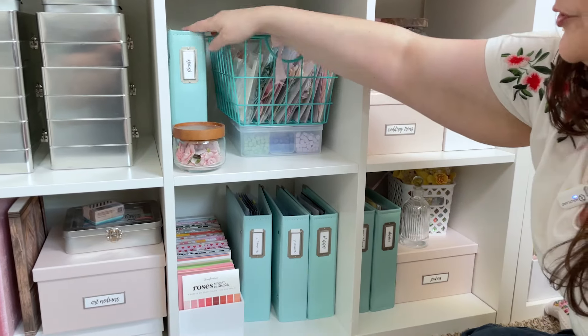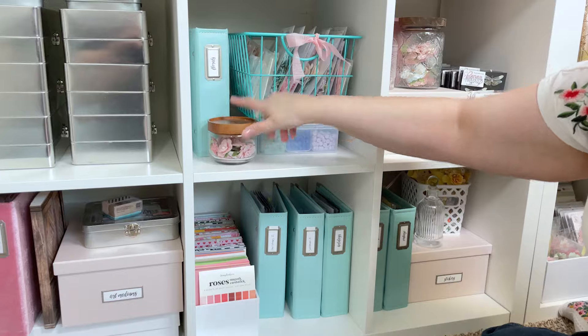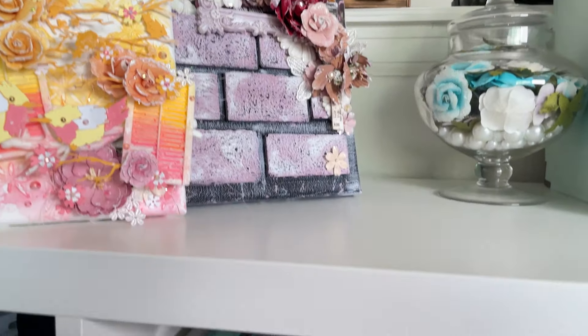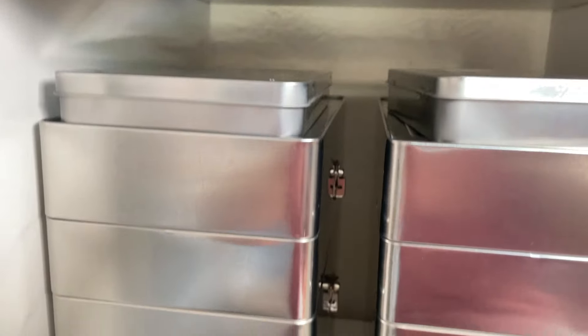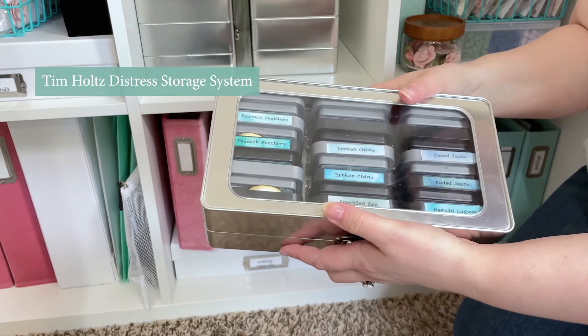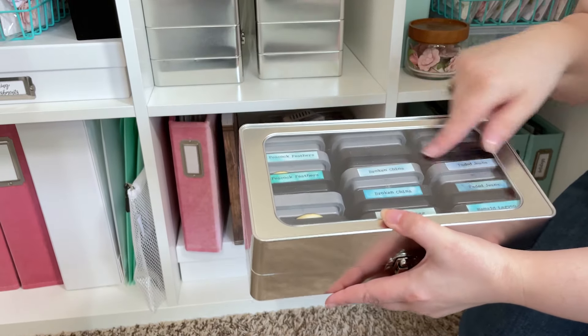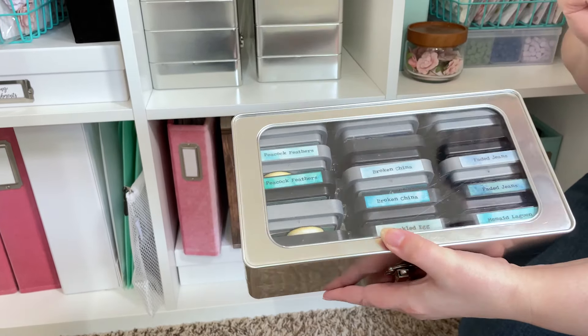I have another book of stamps — these are all of my florals — and another little thing of flowers. In this cubby I have all of my Tim Holtz Distress Ink Tins, one thing of archival ink so far, and then of course all of my inks and oxides. I store them by color. I have some labels on my blog that I like to ink up — these are available for free and I'll put the link for those below.